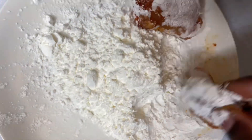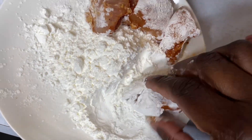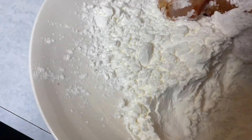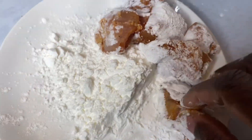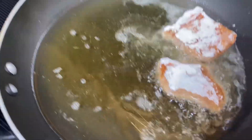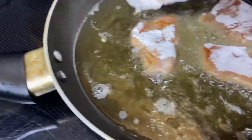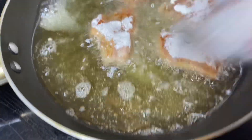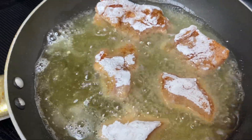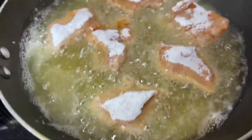I seasoned my chicken and here I am just coating it with a little cornstarch because I'll be frying this. I am frying this in some avocado oil under medium flame.